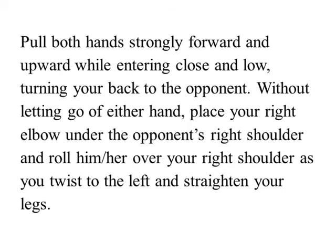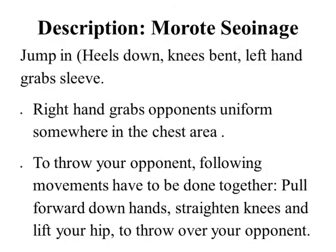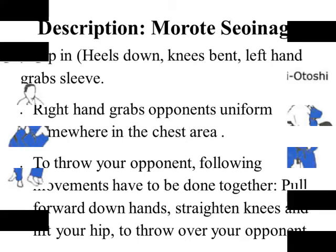Description: Morote Seoi Nage — jump in, heels down, knees bent, left hand grabs sleeve, right hand grabs opponent's uniform in the chest area. To throw your opponent, the following movements must be done together: pull forward and down with both hands, straighten knees, and lift your hip to throw your opponent.